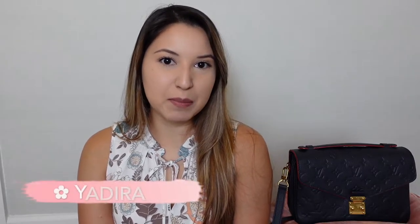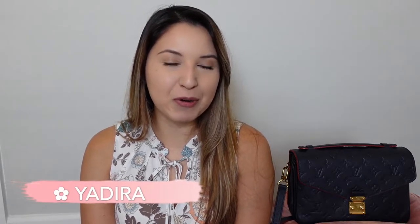Hello everyone, thank you so much for watching. My name is Yadira. If you are new, I hope you stick to the end and end up subscribing to my channel. If you are returning, thank you so much for coming back and spending a little bit of your day with me.